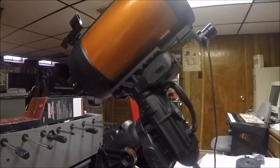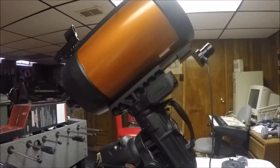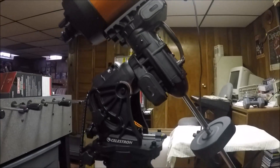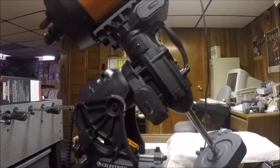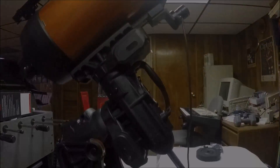That is it — got my new mount and I can't wait to try it out. I'm going to keep my AVX as well since it still works great and is much more portable than this beast. The tripod legs are close to 20 pounds, and the mount head is about another 45 pounds.